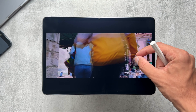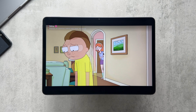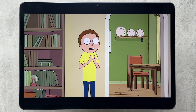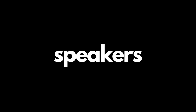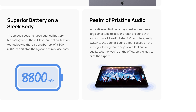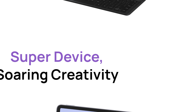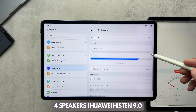On Netflix we get Widevine Level 1 support with Full HD playback, and again the display provides a more natural, comfortable viewing experience with good color reproduction and accurate color calibration. The tablet has four speakers tuned by Histen 9.0, which intelligently switches to optimal sound effects based on whatever you're listening to. For me the speakers were really good — nice loud clear sound with a reasonable amount of depth and maybe a smidge of bass too.